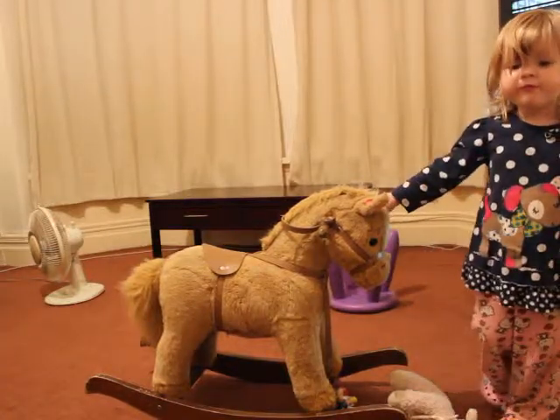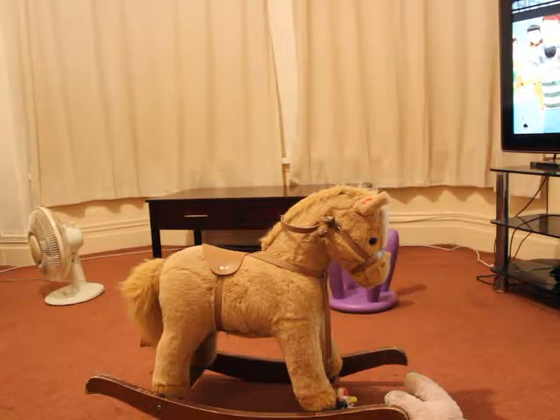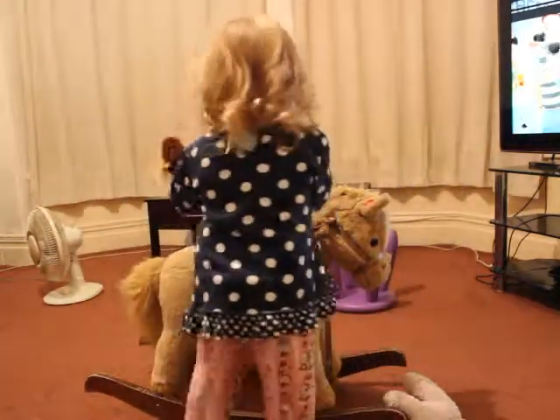Go on, go on your rocking horse, so I can show them what you enjoyed. Go on. Where's my little horse? Yeah, there you go. Go on, get on your horse then, so we can finish this video. Good girl.